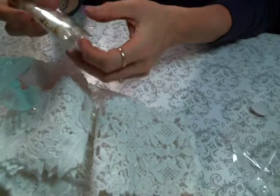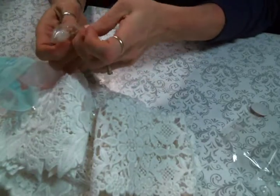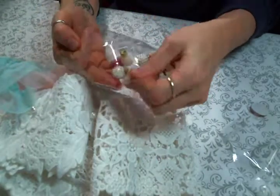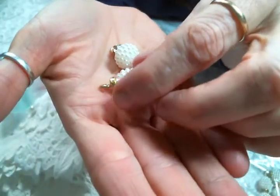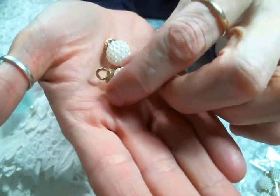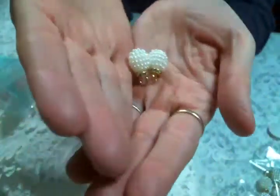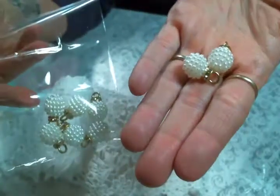I got some of these charms because I thought they would lend themselves so cute to the Christmas crafting I want to do. They're little ball charms with a gold rondelle on top, and they already have the hole so they're ready to be made into dangly bits. They're super cute — I can't wait to play!